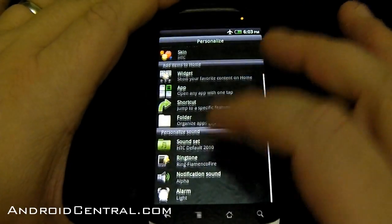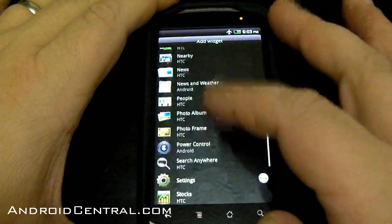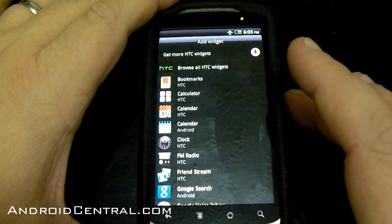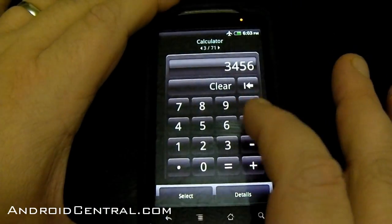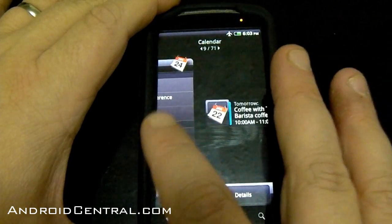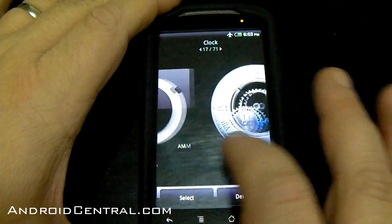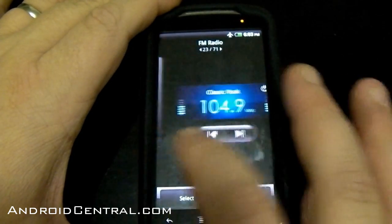Now the widgets. There are quite a few new ones in here. This list is what everybody's used to, but now HTC has added in a browser for their widgets. Bookmarks — nothing has changed. Calculators — if you have an Incredible or an Evo, you've seen all those. Calendars are the same thing. Your clocks are all the same, nothing new there. They still do look quite good though, so I'm not going to complain.